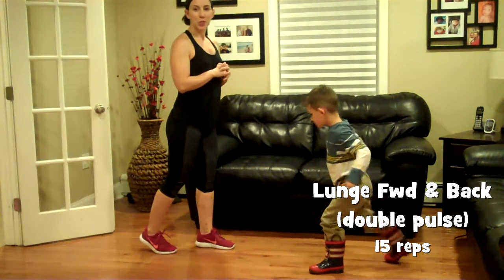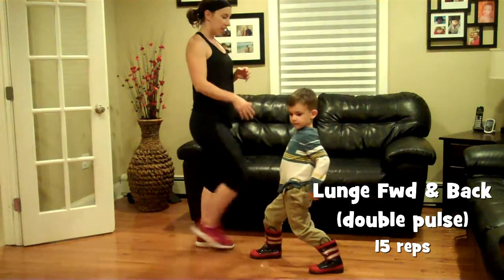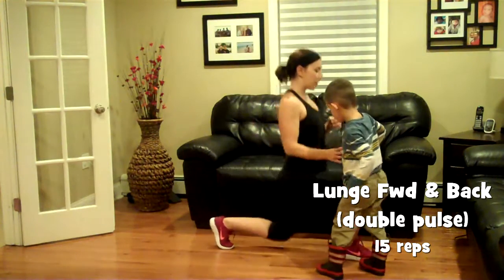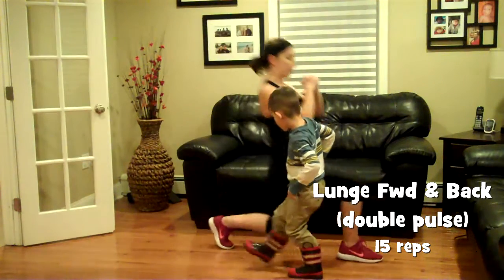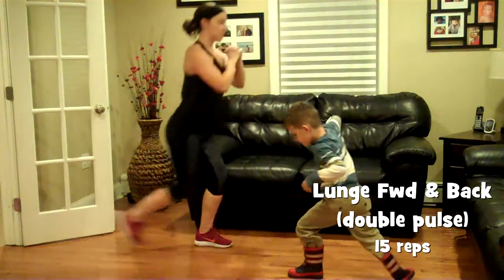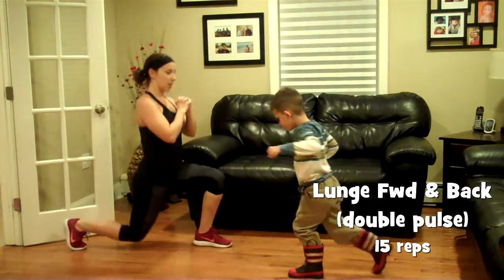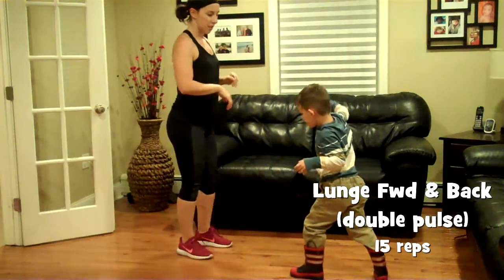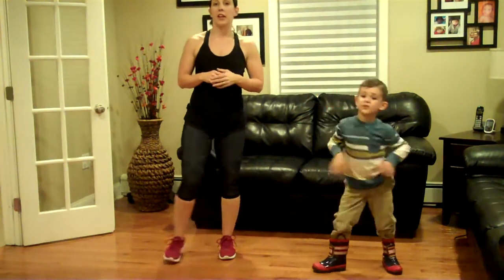Move number two: lunge forward with two pulses, lunge back with two pulses. Pulse, step straight back, and pulse. Pulse, step straight back. And pulse. This looks kind of easy — yeah, it is. That's why you don't need a rug, because you can slip.